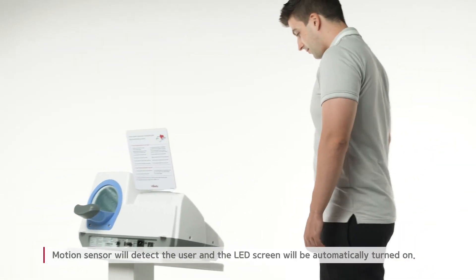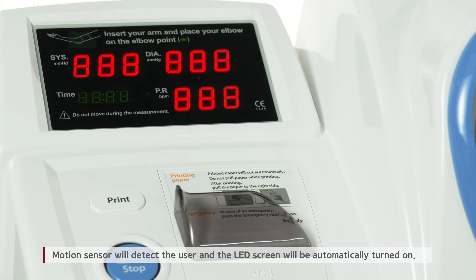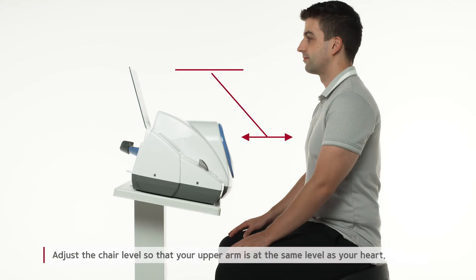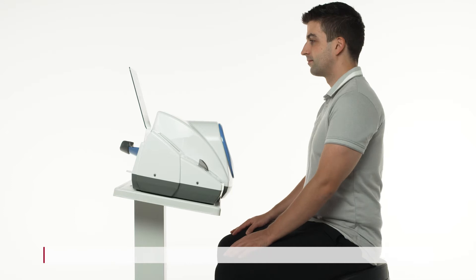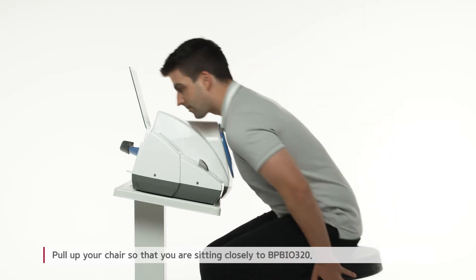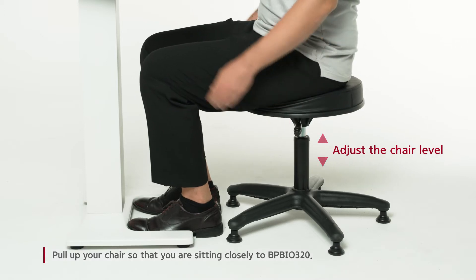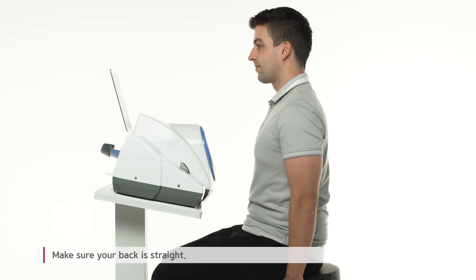The motion sensor will detect the user and the LED screen will be automatically turned on. Adjust the chair level so that your upper arm is at the same level as your heart. Pull up your chair so that you are sitting closely to BPBio320. Make sure your back is straight.